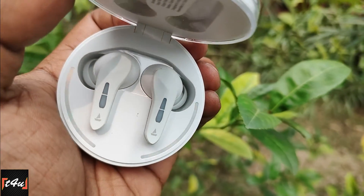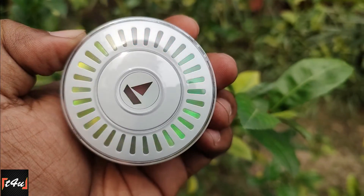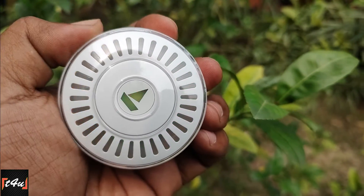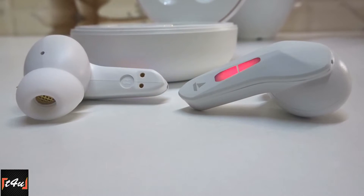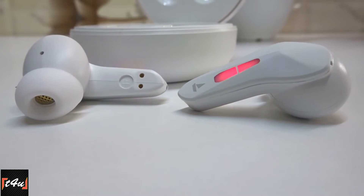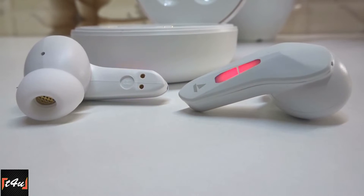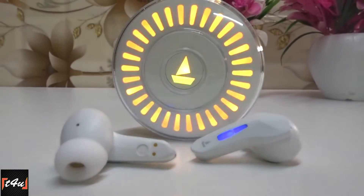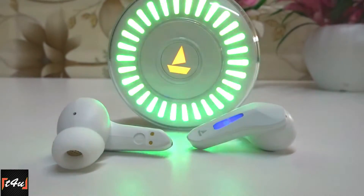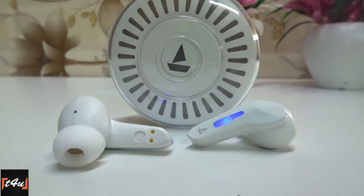In Boat Immortal 201 TWS, there is no special sound coding, but with AAC codec and dual mode, you get crisp and quality sound price-wise. Sound may have bass and treble quite balanced, but on beast mode, the bass rate gets high. And without sound distortion, you can enjoy soothing good quality bass. However, there is a slight sound leakage issue, but price-wise the sound of Boat Immortal 201 TWS is pretty much impressive.